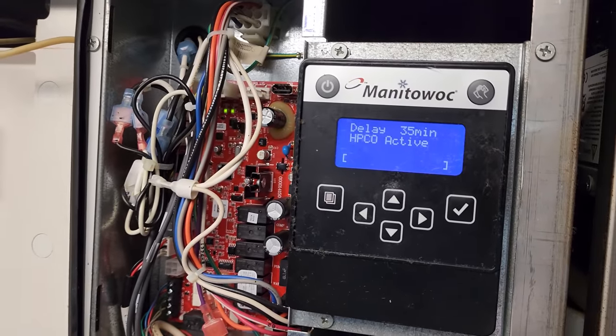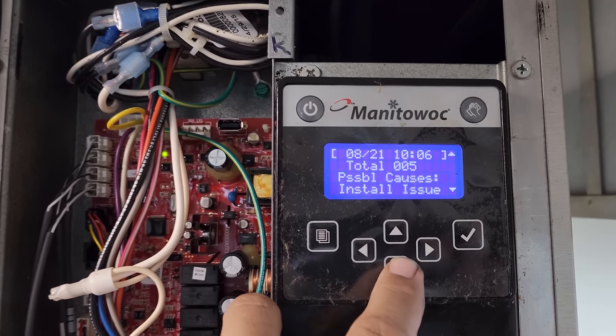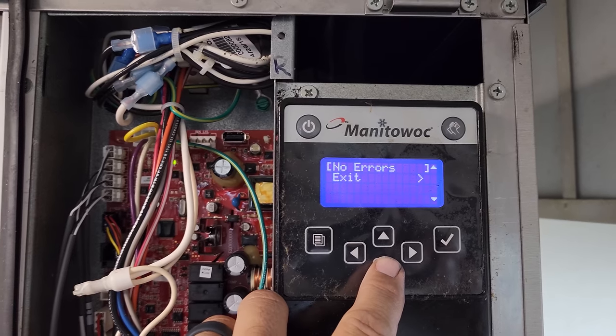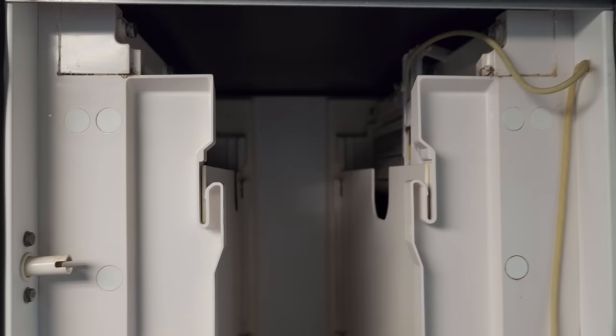We actually got two ice machines down today. The left one says high pressure cutout active. This one, when you get the triangle with the asterisk, it says long harvest. You can clear the alert, exit, start the machine over, and watch and see what happens. But with two machines down and absolutely no ice in the bin, I tell them to order ice because it's not going to catch up even if the machine started working right now.